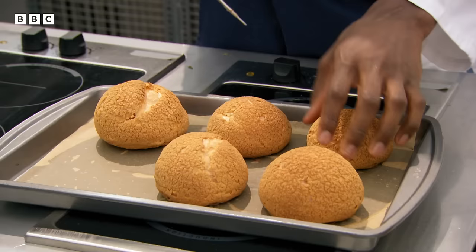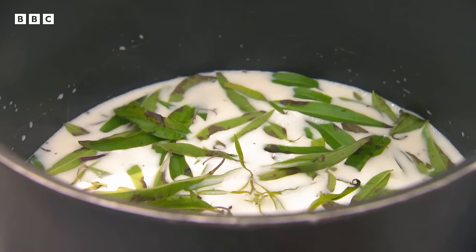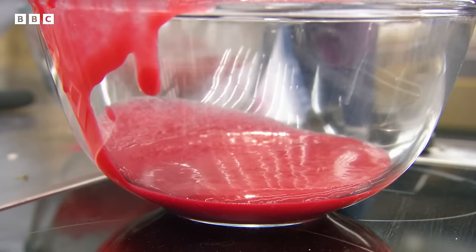Exosay reveals his signature dish: massive choux buns filled with fresh raspberries, lemon verbena crème pâtissière, lemon curd, raspberry puree and raspberry meringue. Lemon and raspberry is one of his favourite combinations, so he just wanted to put himself on a plate. Monica notes the key thing is the choux pastry — crunchy on the outside and soft on the inside. She wonders whether you'll be able to identify all the different elements once they've been piped inside, and she's a little concerned about the textures.